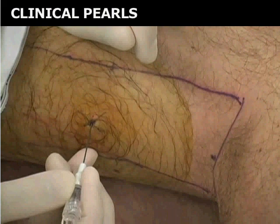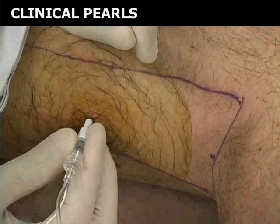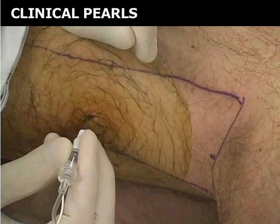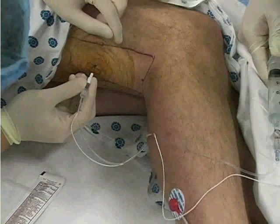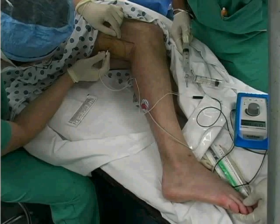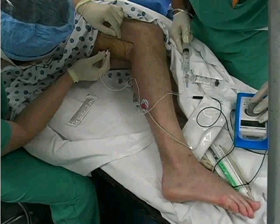As the needle penetrates the skin and subcutaneous tissue, local muscle stimulation may be achieved. If this occurs, gently pull the needle back and redirect it away from the previous path. As the needle is inserted, continue to watch for appropriate muscle stimulation, including calf twitching and toe flexion. When appropriate muscle stimulation is achieved, the amplitude of electrical current is decreased.